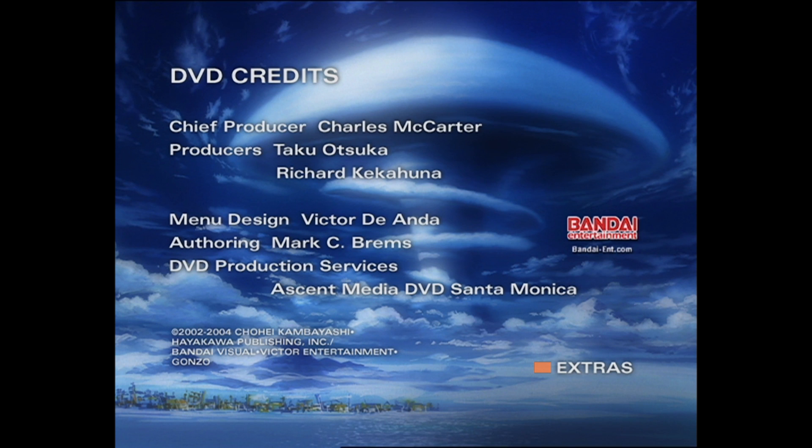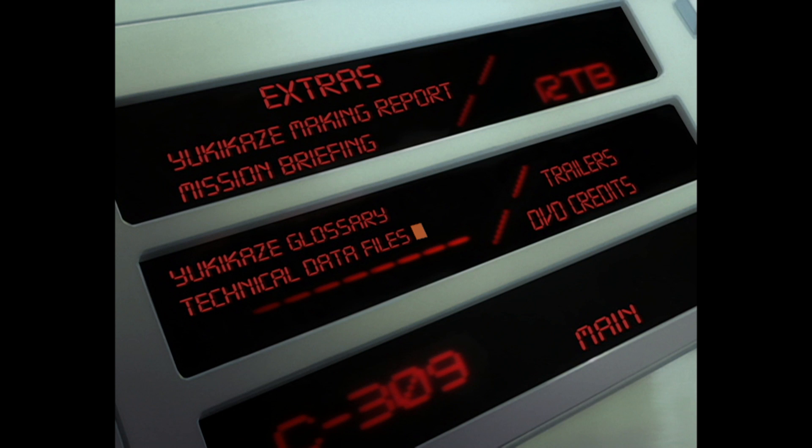If you're a Yukikaze fan, I recommend you get this DVD — you can find it on Amazon. As for the Yukikaze Making Report, you can watch it linked here. And for other videos about Yukikaze, you can check the playlist as well. Anyway, thank you guys for watching — hope you enjoyed this content, and for more Yukikaze content don't forget to subscribe. See you guys next time!